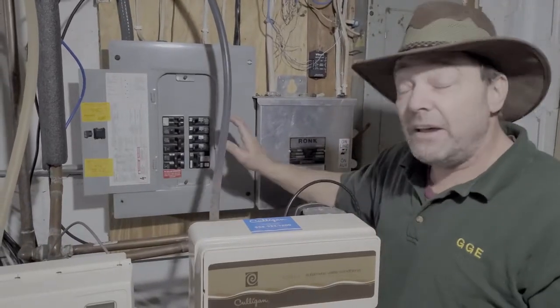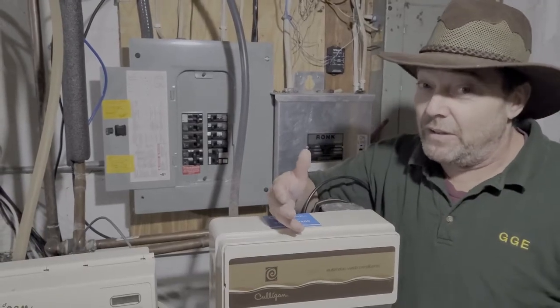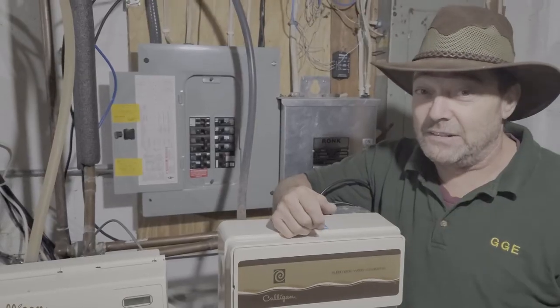So there you have it folks — you've got the wiring from the breaker up to the hot tub. Pretty quick and simple, a little bit tedious, but I know you can do it. Turbine Guy signing off.